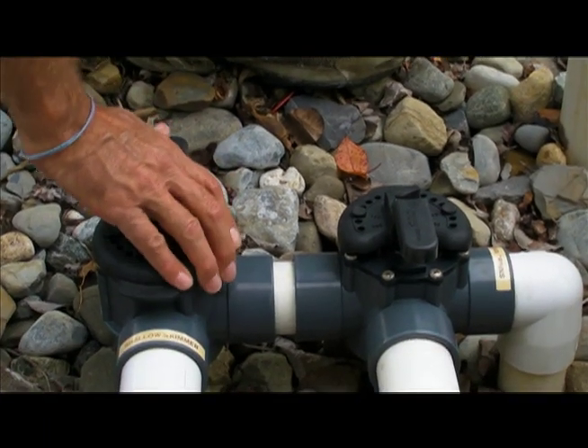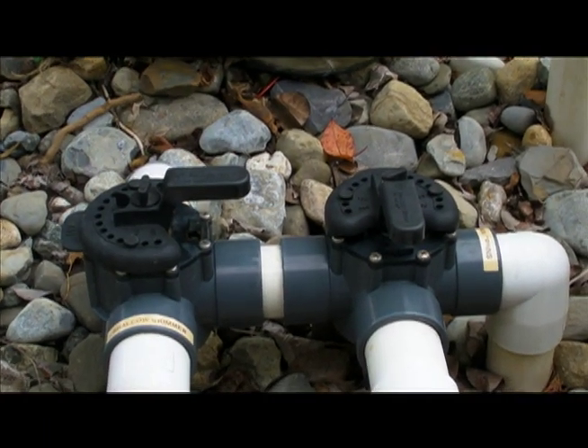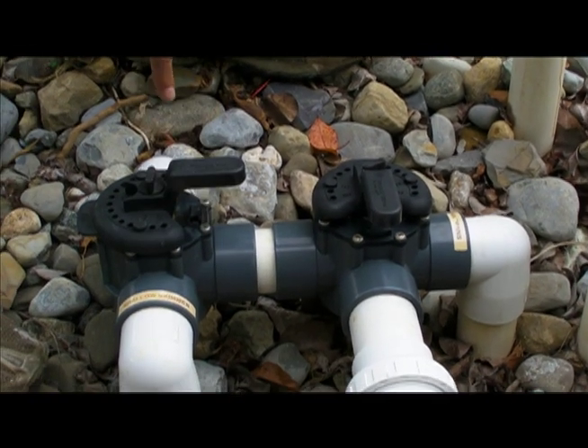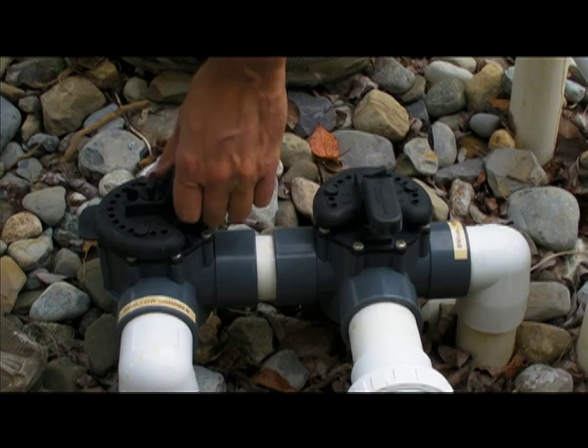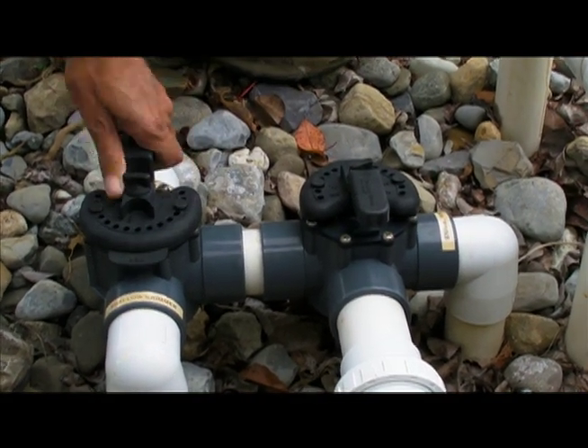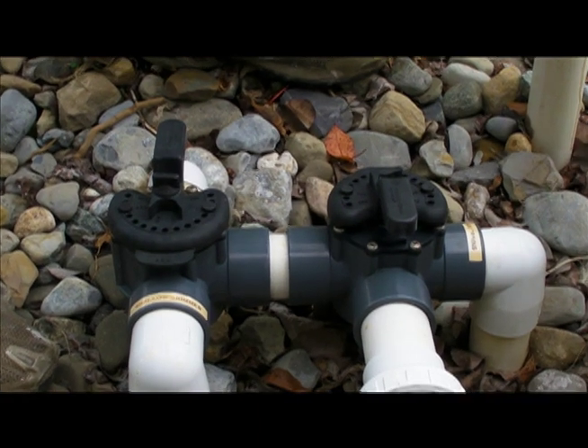When vacuuming, this becomes important because we need to identify where we're going to vacuum from. We shut off — in this case, we're going to vacuum from our deep skimmer. So in preparation of vacuuming, we shut off our shallow skimmer. It takes it out of the equation.